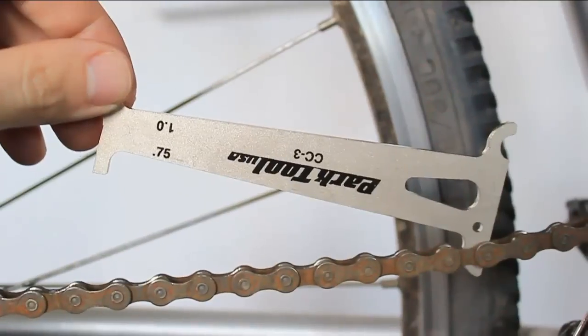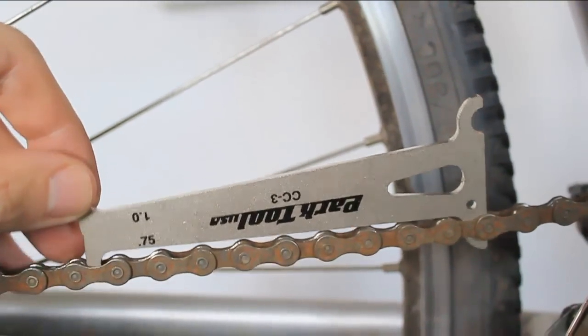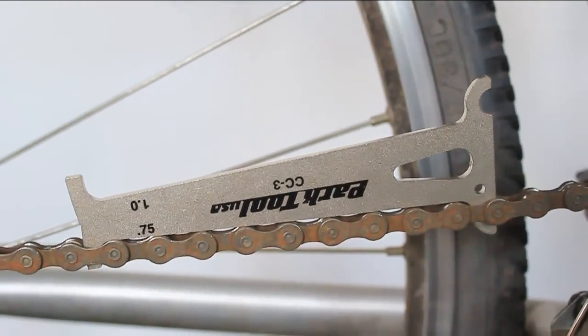The first thing you need to do is check if the chain is worn. You can do this using a chain tool — if you just drop it into the chain and it falls into place, it means the chain is worn out.